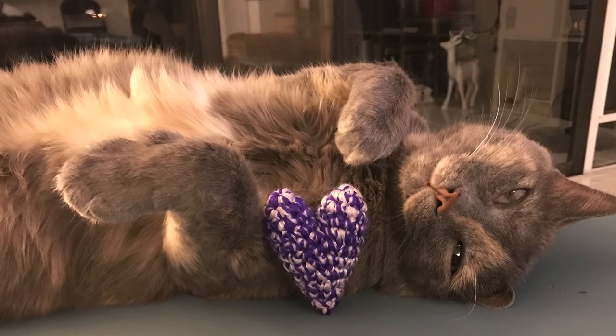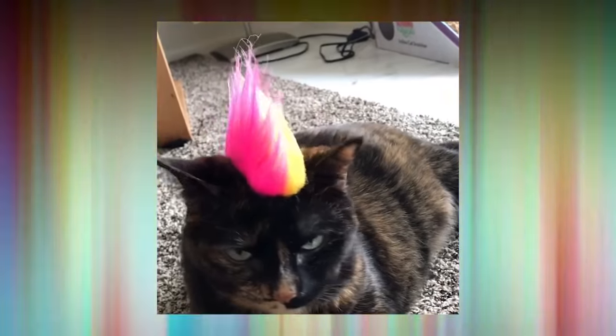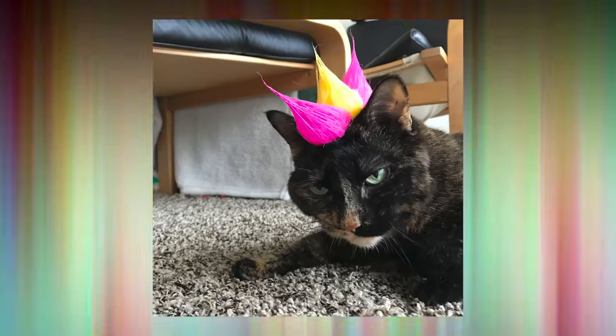My own cats, I know their limits. I can pop a mohawk on them for five or ten minutes, but they won't tolerate it for much longer than that, and I don't force them to.